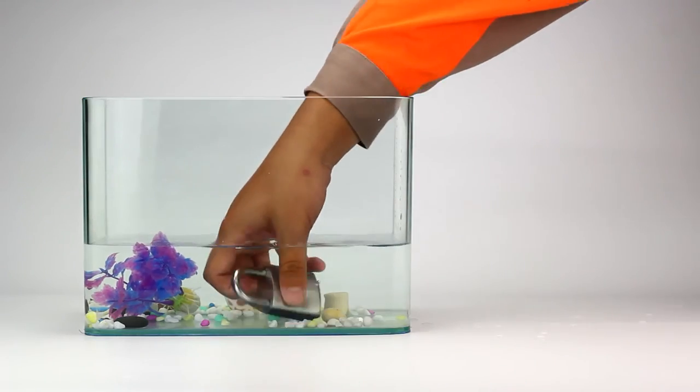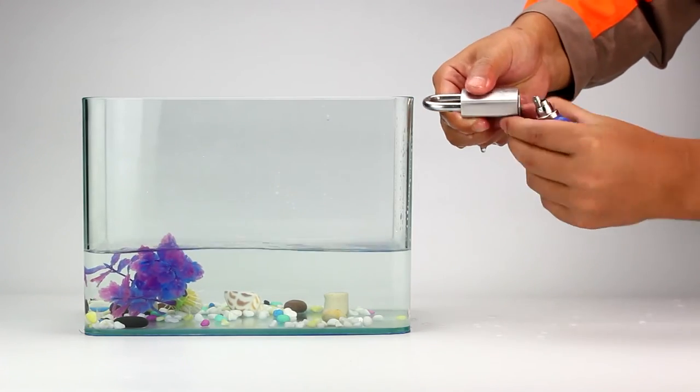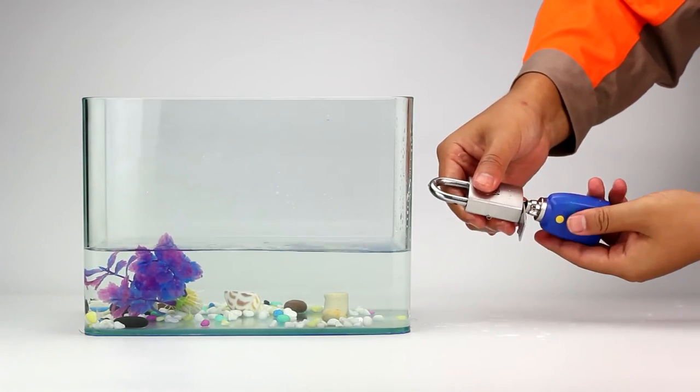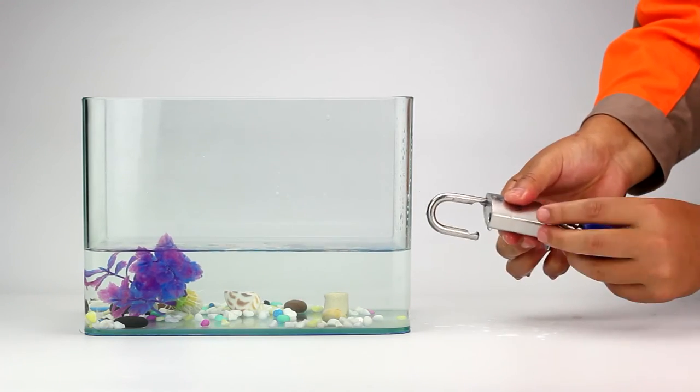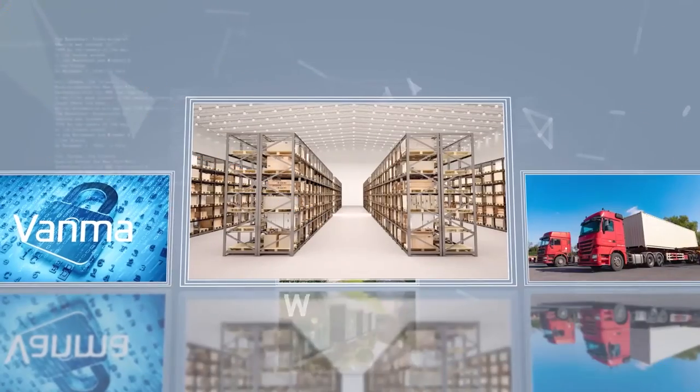The lock is made of stainless steel with a water-resistant rating of IP68, which makes it stronger and suitable for use in all kinds of harsh environments and extreme weather.